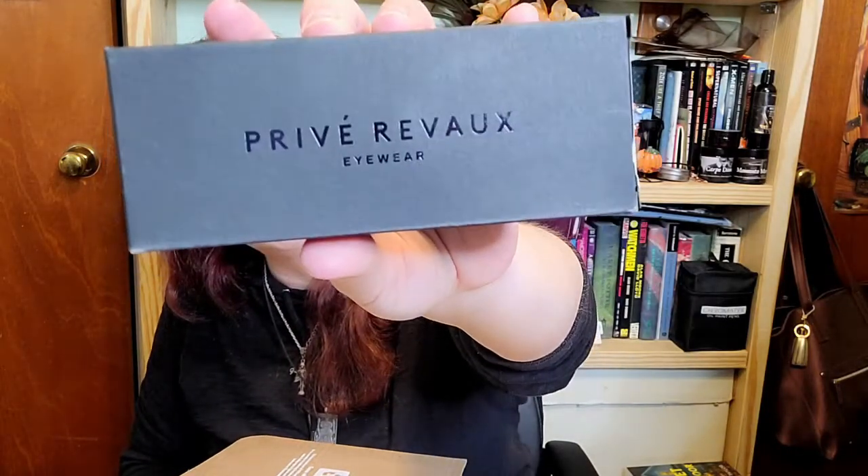Next we have something from Preve Reveux — my French is terrible. It comes in a little bag. I think I chose sunglasses, so we'll give them a try. Once I got them out of all the packaging, they're very old-school Hollywood 1950s throwback. Let's put them on and see how they look. I cannot see myself — it's kind of got a green tint to it, which I don't hate. Let me know in the comments: do I have the face for them? I have a rather large face, so big sunglasses are always the way to go.